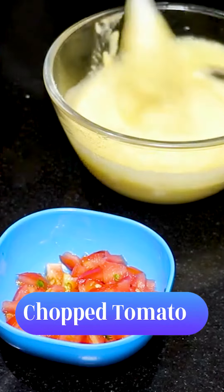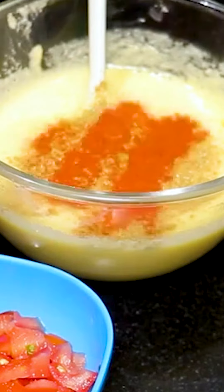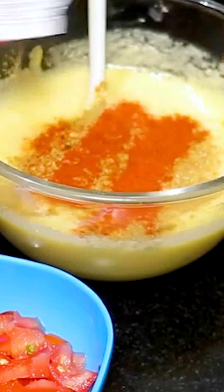After that, we have to keep tomatoes. We have to mix the tomatoes, salt, coriander powder, and red chili powder. Red chili flakes, we have to add on.